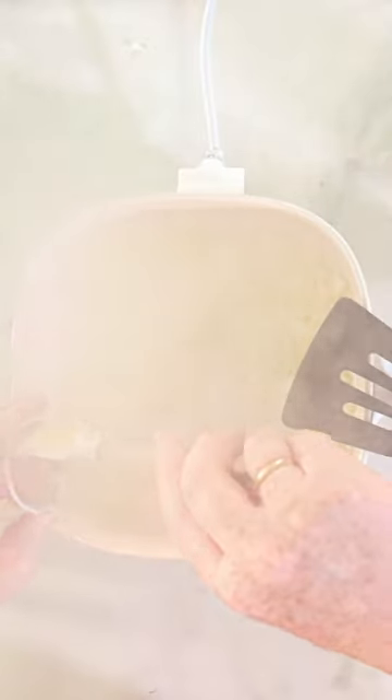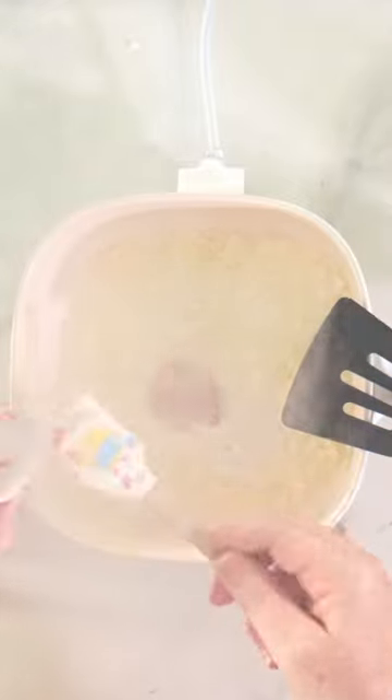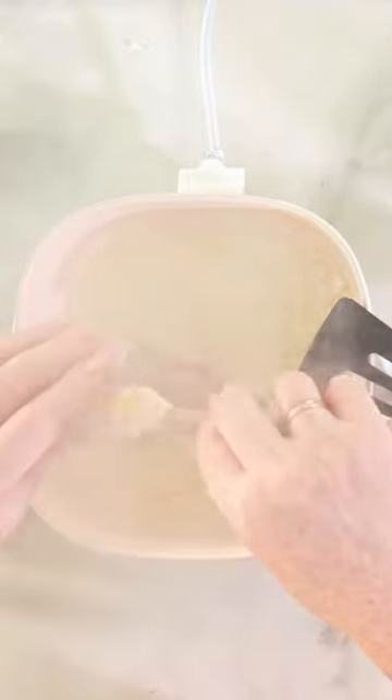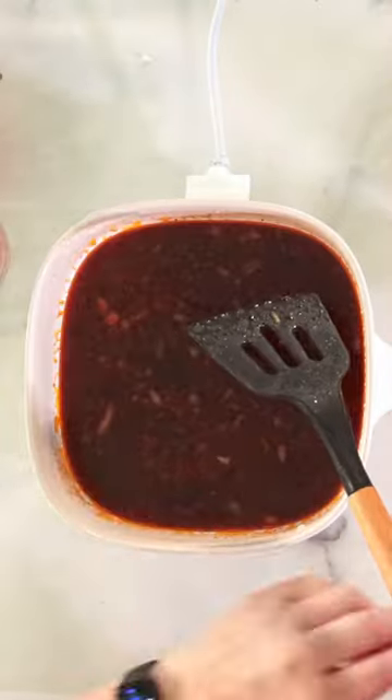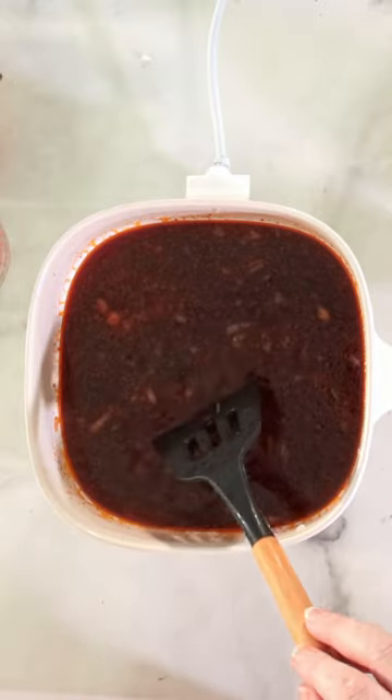Adding the tomato paste, and then the jam, wine, clove, and the bay leaf.